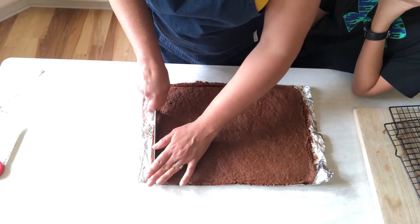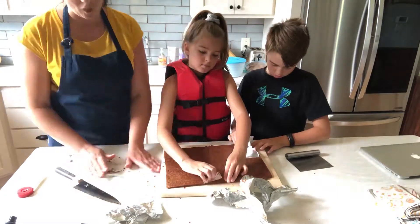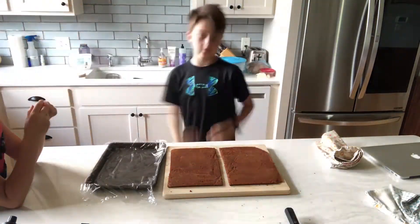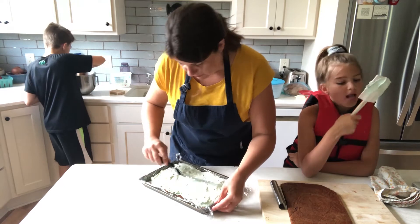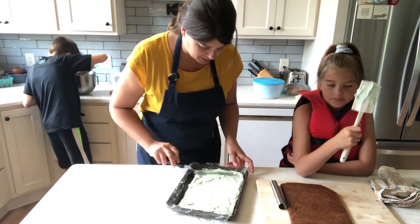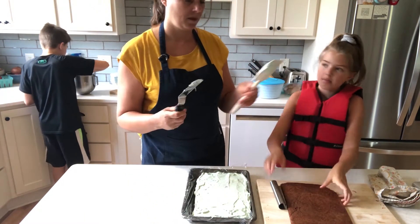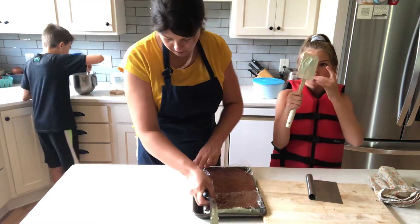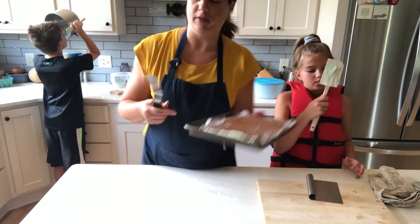I'm just going to kind of go through and eyeball it. Okay, now all I'm doing is kind of shaping it as fast as I can before it all melts. Juniper, are you going to put the top on? Uh-huh. Okay, now we've got our first brownie and our ice cream layer. Okay, be gentle so it doesn't break. Then I'm just going to fold up the edges of that cellophane to get whatever bits and odds and ends of that ice cream. Now we have one gigantic ice cream sandwich ready to be frozen.